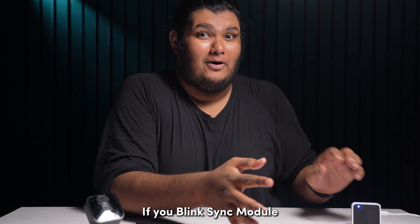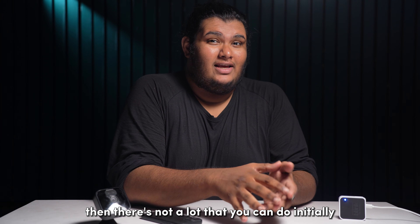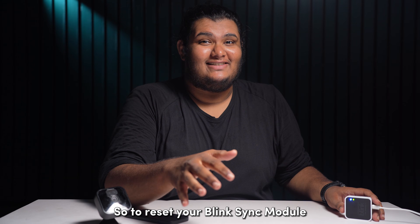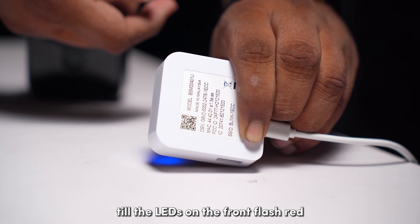If your Blink Sync module is not connecting to your Wi-Fi network, then there's not a lot that you can do initially other than to factory reset your Blink Sync module. To reset your Blink Sync module, press the reset button on the back for about 5 seconds till the LED on the front flashes red.